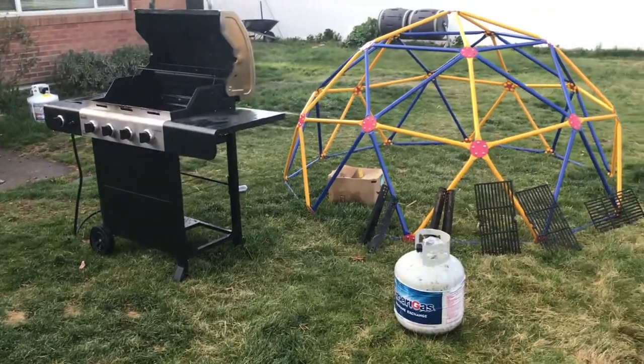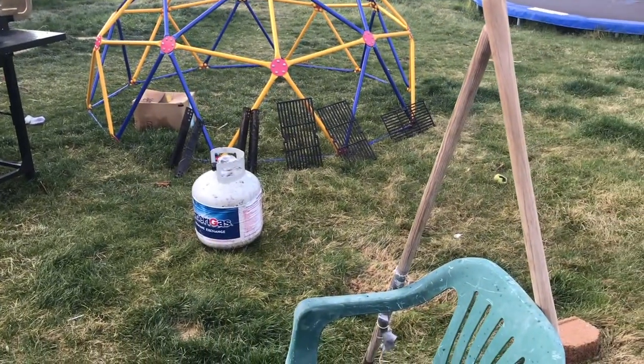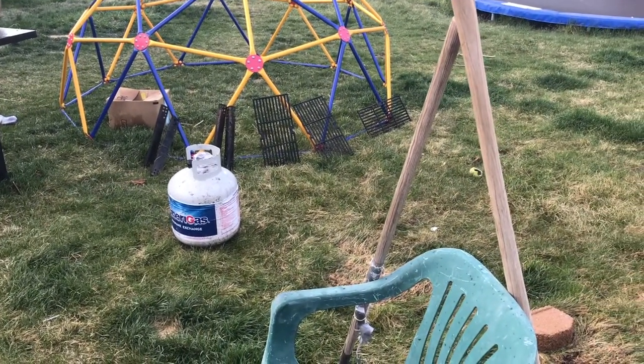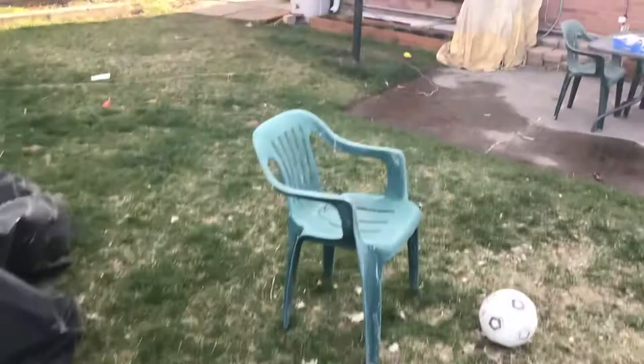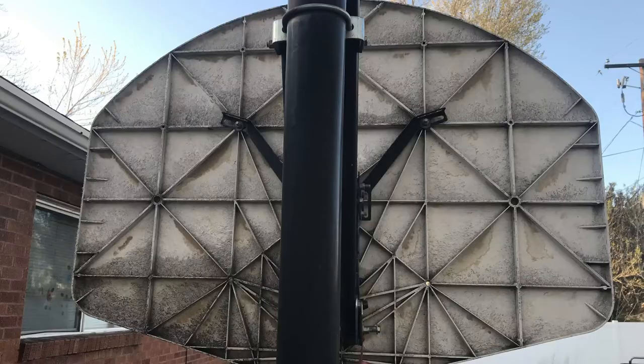I have just done my grill. All of the grates were super gross with cheese and leftover grease from years and years of use. We should have had a picture of this one because that was a night and day difference.